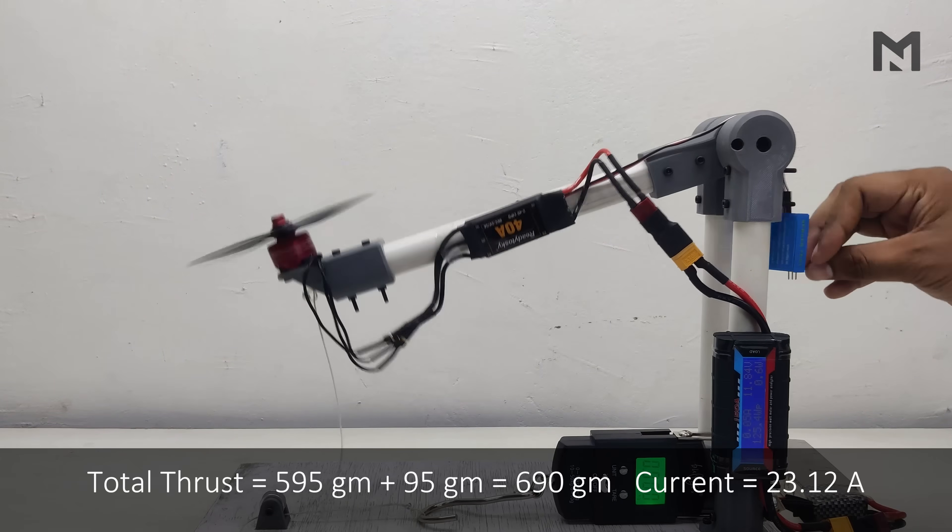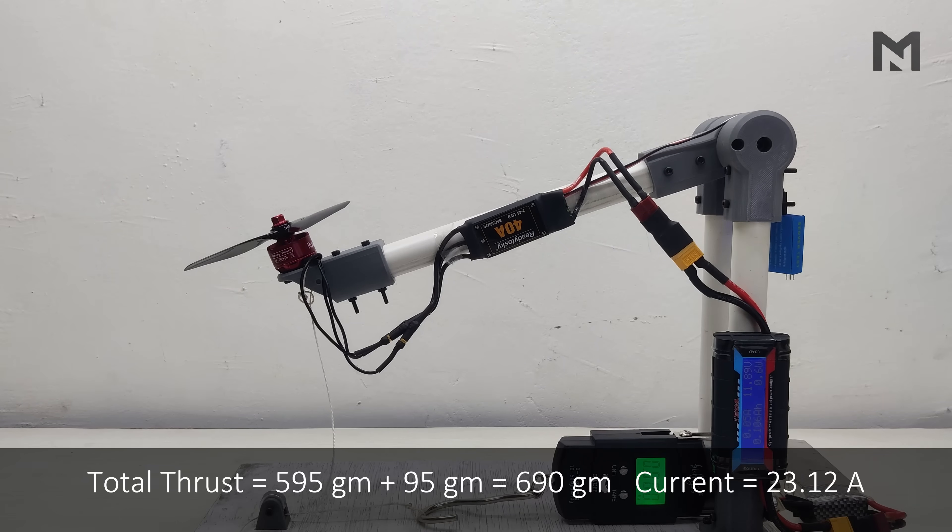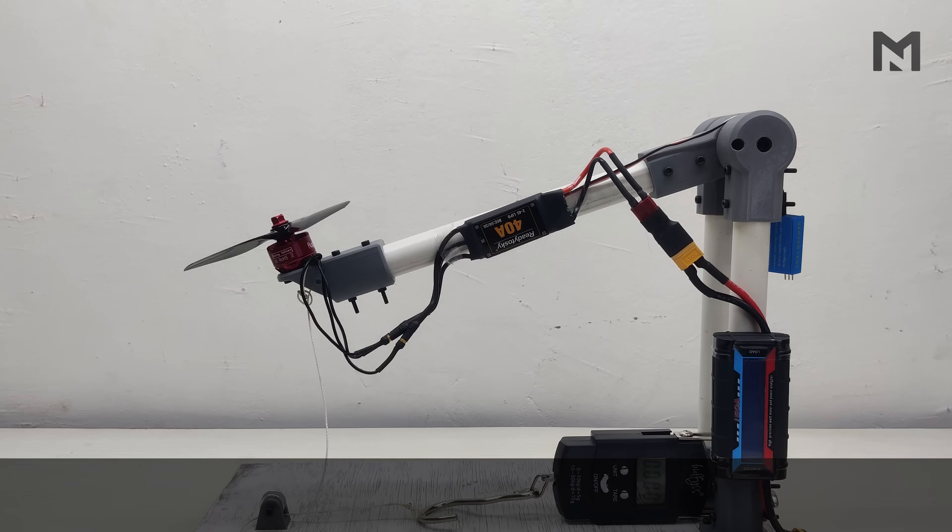The maximum thrust recorded was 595 grams at 23.12 ampere. When we add the ideal thrust required to lift the arm — that is 95 grams — we get a total thrust of 690 grams at 23.12 ampere.